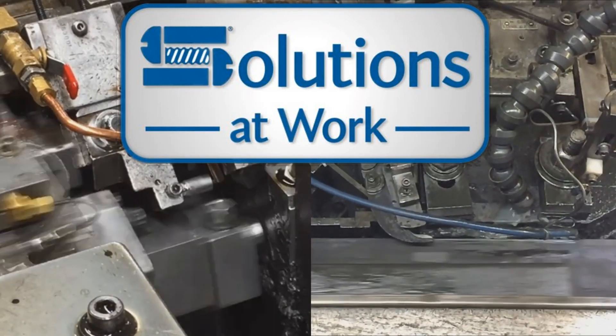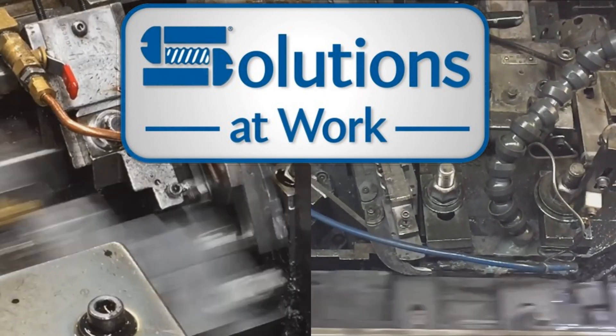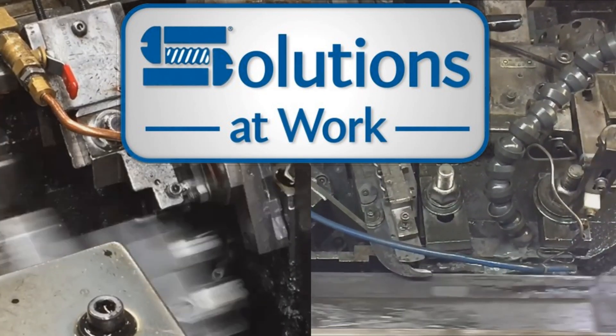Welcome to the Semblex Solutions at Work mini video series. I am Brant Ruskowitz, the product development manager at Semblex, which is a specialty fastener company in the Chicago area.